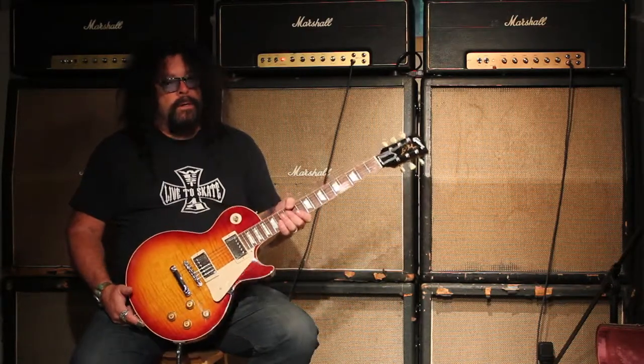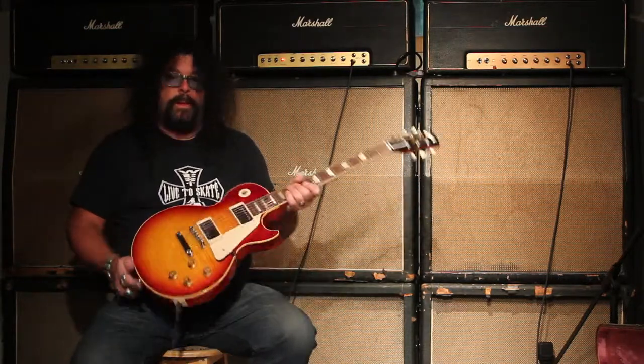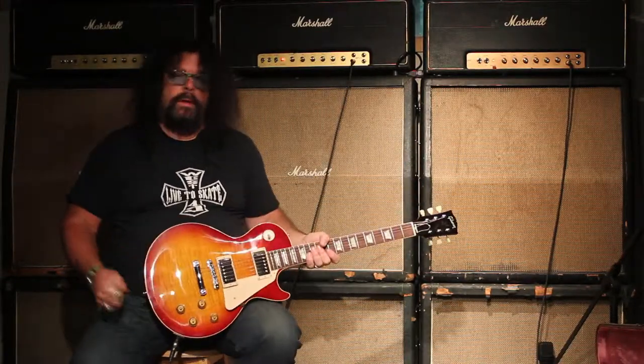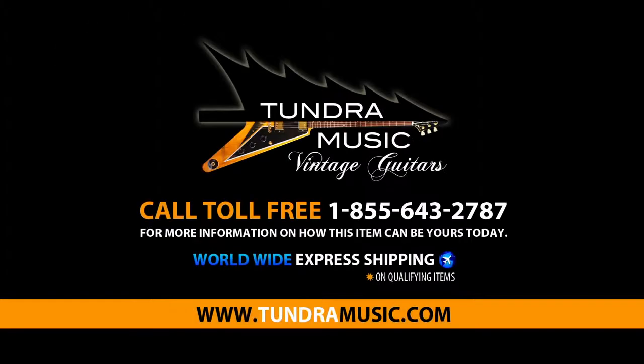If you want to see this guitar a little more closely or you want to come in and try it, check out tundramusic.com and maybe we can hook you up with one of these beautiful '59 Les Paul reissues — this one being the 50th anniversary. Come on in and say hi. Alright, have a good day. Bye.